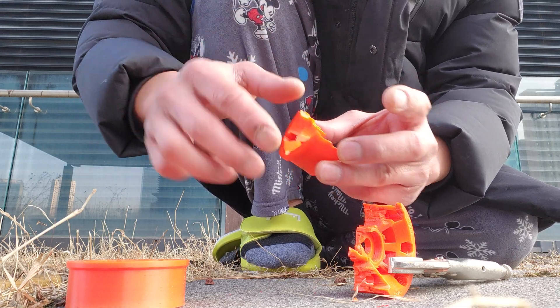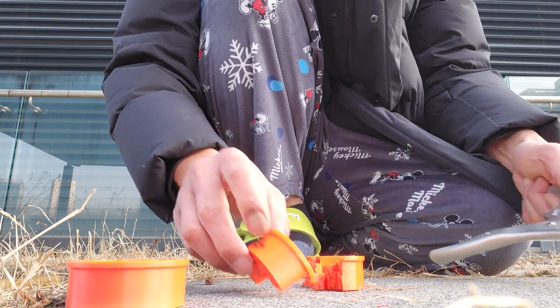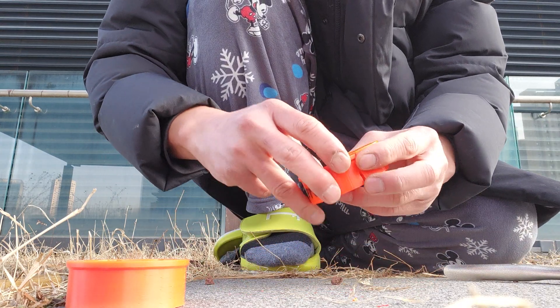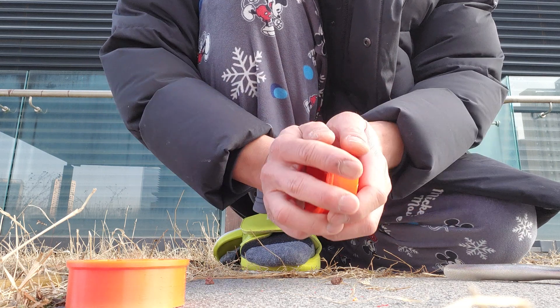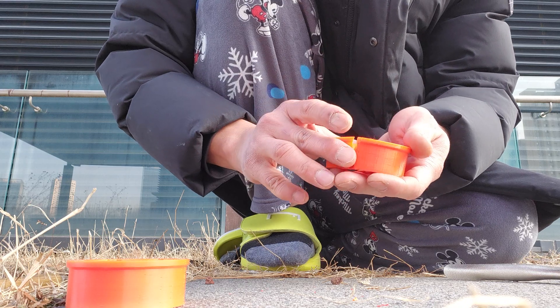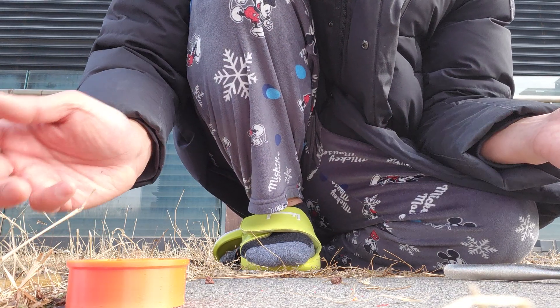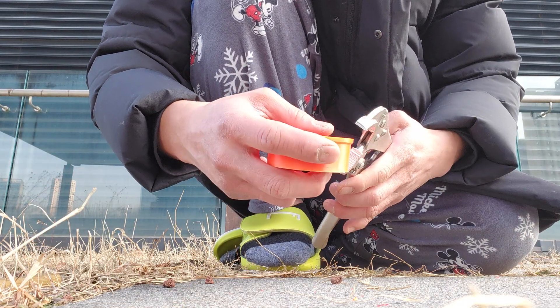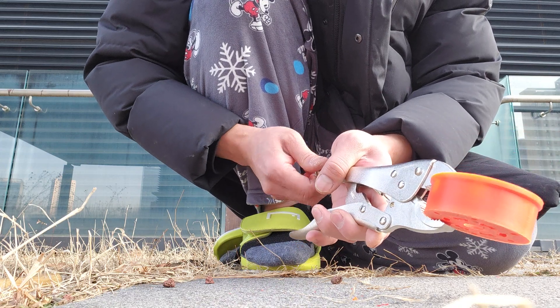That's snapping on the vertical axis, which means the PETG material itself is the issue — it's not layer adhesion. It's simply not strong in real life testing. I've seen all these hook tests people do online, but I feel like you actually have to test bigger models to really evaluate these materials.